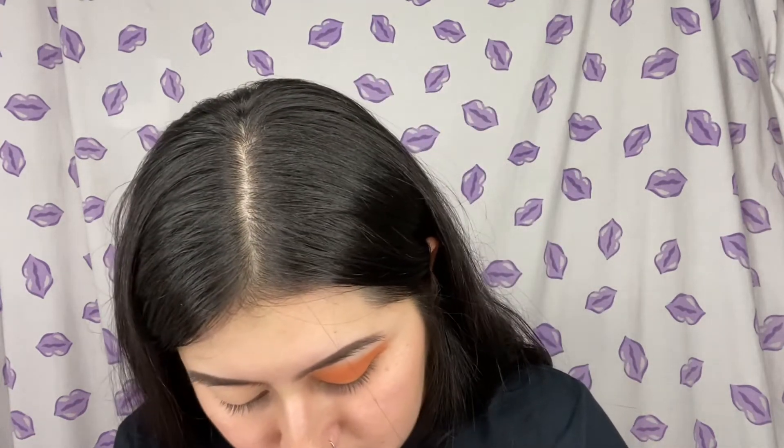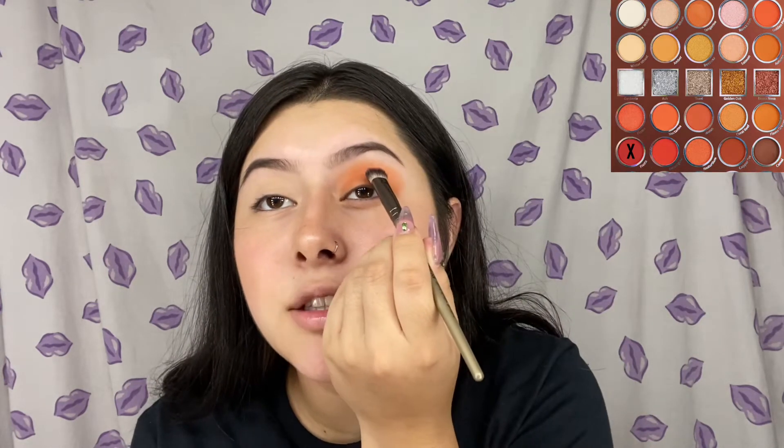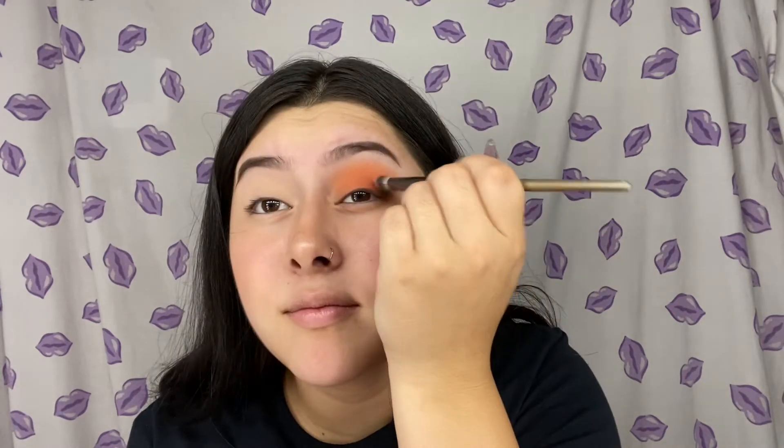The next color I'm going to go in with is the color Fiesta, and with this color I'm just going to put it on the base of my eye so it starts to give a blended out type of eyeshadow look. It's easier for me to just pack it on instead of swiping because I have a hard time blinking while doing my eyeshadow.